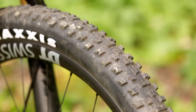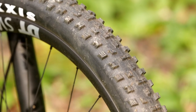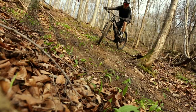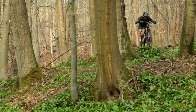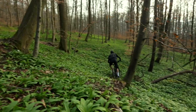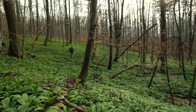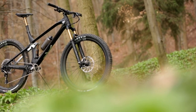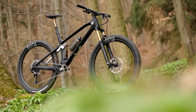Going full enduro on the Izzo you will pretty soon find the limit of the Forekaster tires. But the balanced geometry helps to keep the Izzo in control, even going sideways through corners. If you prefer more grip and are willing to put in some extra watts for higher rolling resistance, you may go for a set of beefier tires — an option that can close the gap towards more aggressive bikes a bit more.